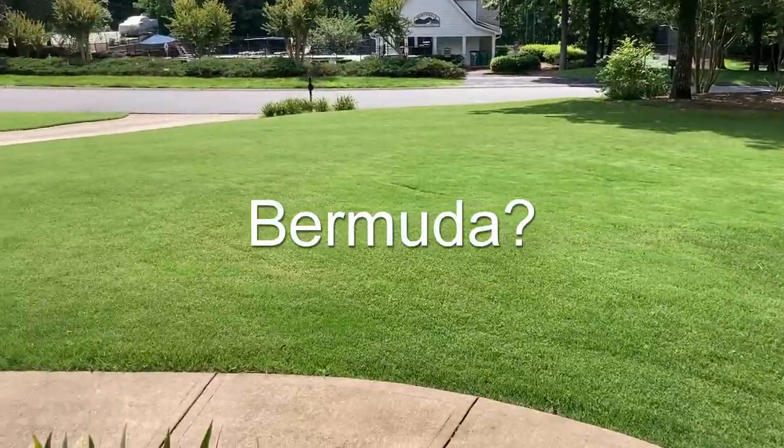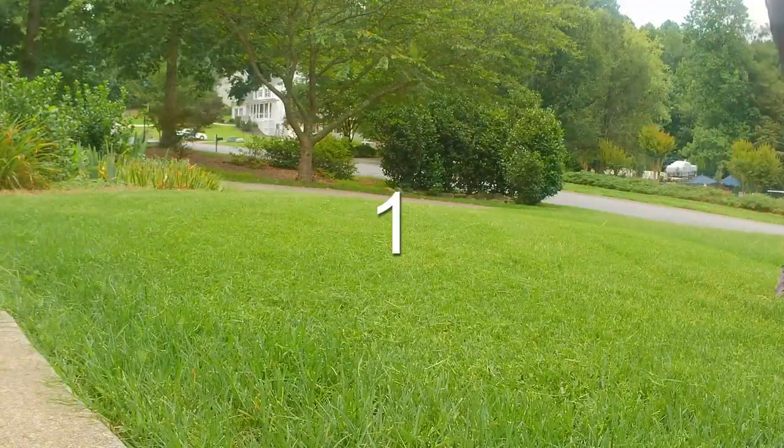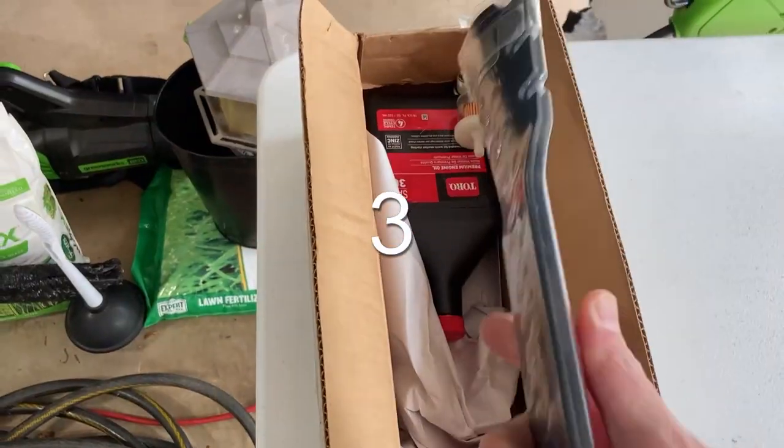How does the Toro Time Master handle a Bermuda grass lawn? It handles it pretty darn good. Here are four tips on how I mow my Bermuda lawn with a Toro Time Master.